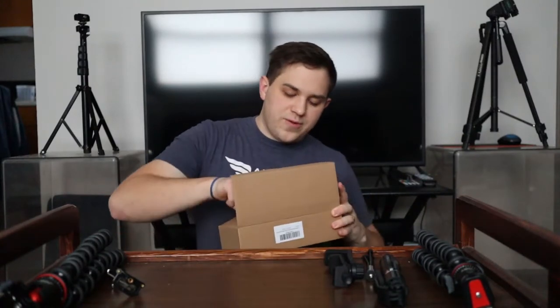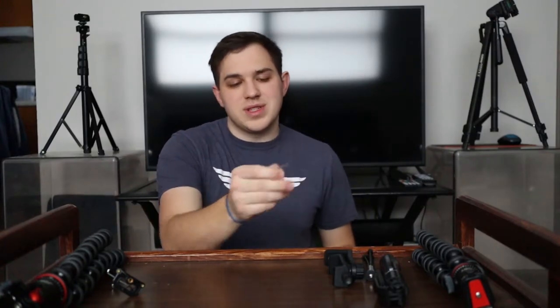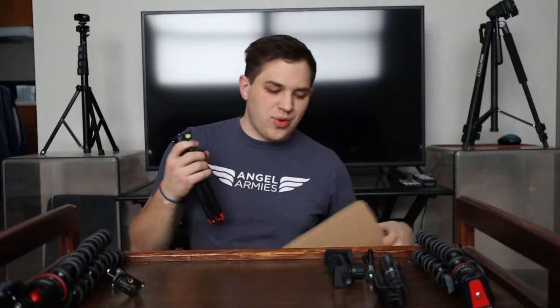First we have an Allen wrench. I like that they included this in the box because there are times where you need to tighten up certain joints because maybe the resistance is too high or too loose. I'm glad they addressed that by putting it right in the box.